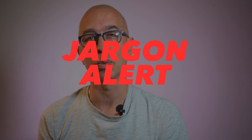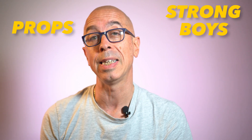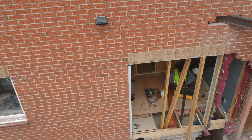First of all, let's get the usual jargon out of the way. Let's talk props, strong boys, needles and structural engineers. Props are something that support the wall while we knock big chunks out of it in order to get a steel beam in.